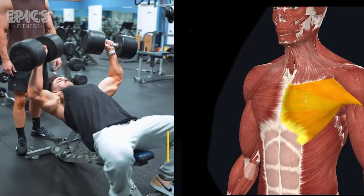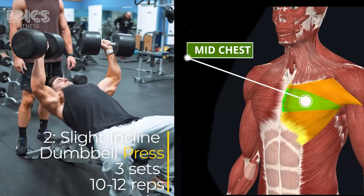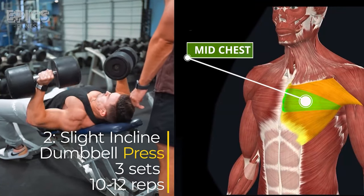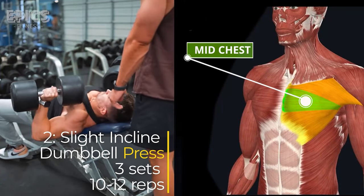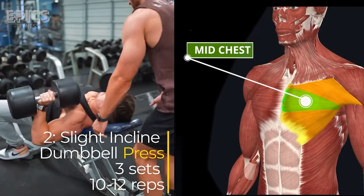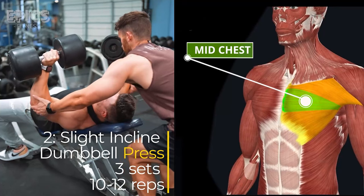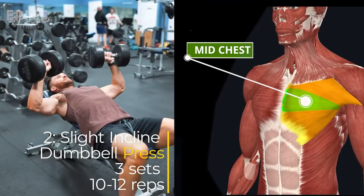Exercise 2: Slight Incline Dumbbell Press. Target: Middle chest. For this exercise, set an adjustable bench to a slight incline. Hold a dumbbell in each hand above your chest with palms facing forward. Lower the dumbbells to the sides of your chest, keeping your elbows at a 90-degree angle. Exhale as you push the dumbbells back up. Maintain control throughout the movement and focus on squeezing your chest at the top. Inhale during the descent and exhale during the ascent. Perform three sets of 10 to 12 reps.